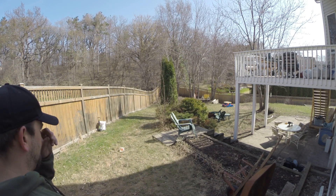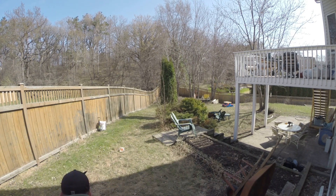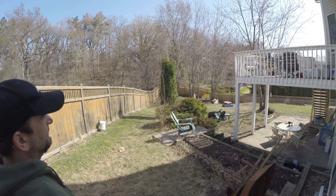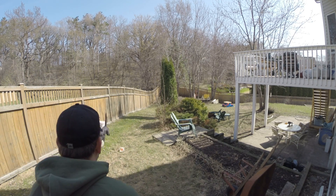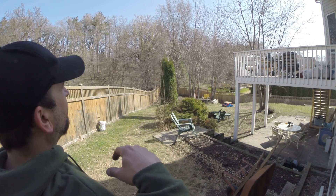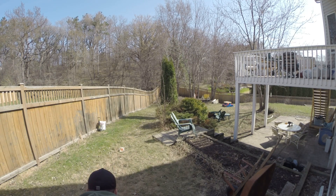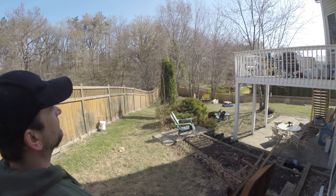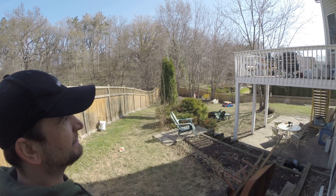Too low. Haven't done this shot in a year. There it is. Come back — close. But it's fun and my dog gets great exercise.